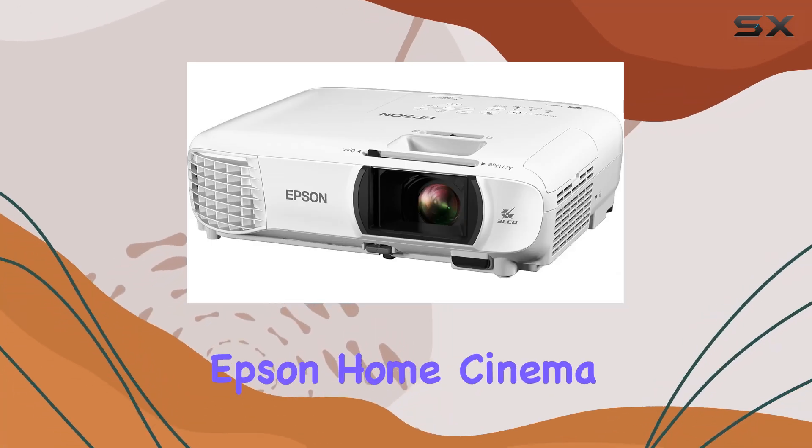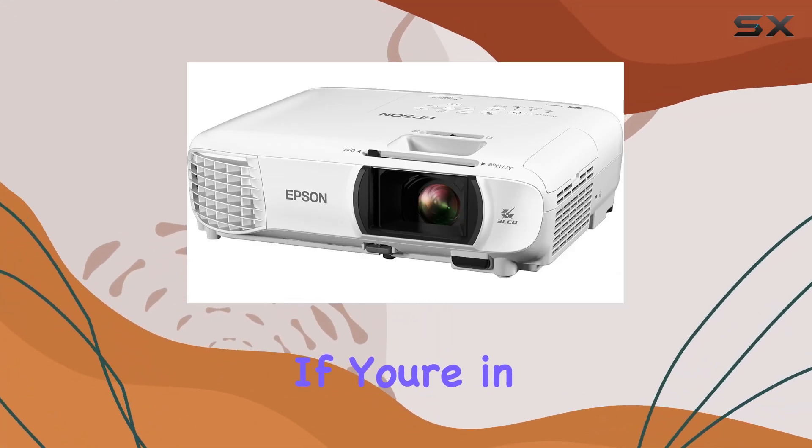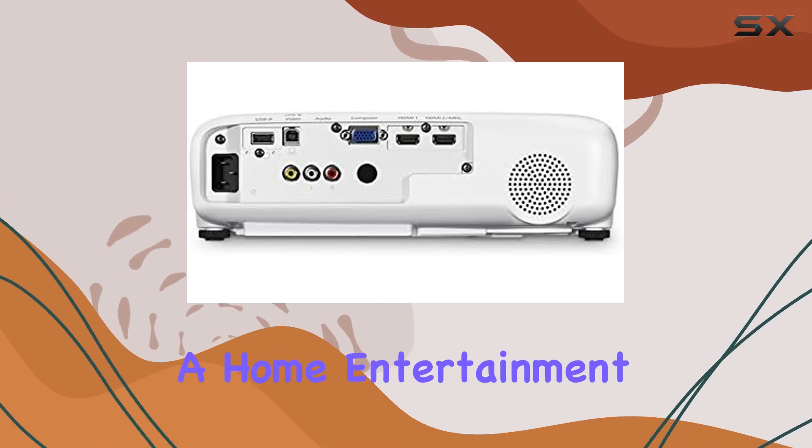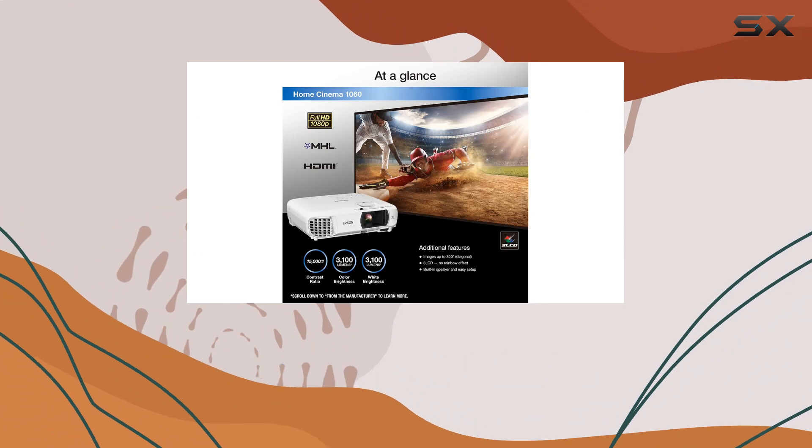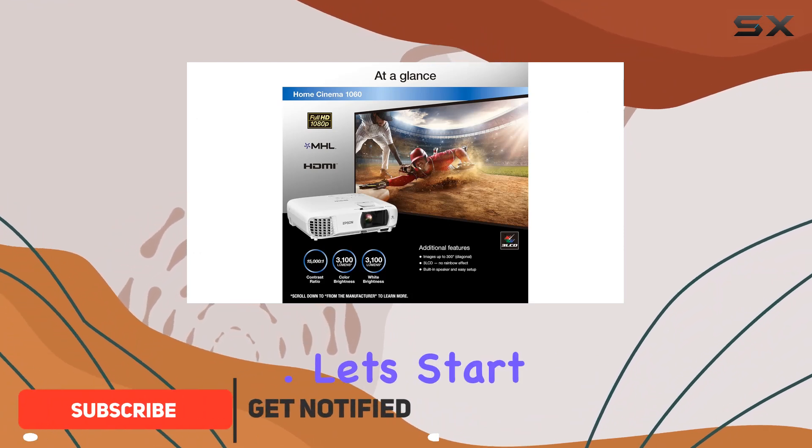Welcome to my review of the Epson Home Cinema 1060 projector. If you're in the market for a home entertainment system that offers stunning visuals and versatility, then this projector might just be what you're looking for.